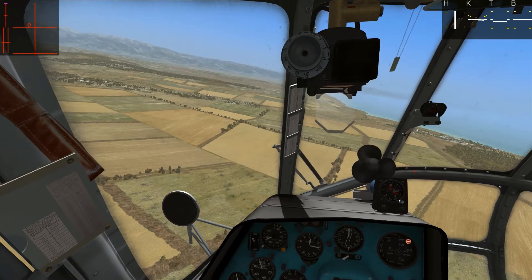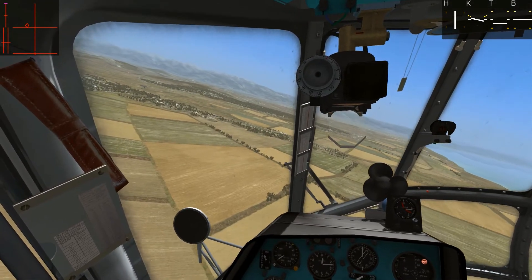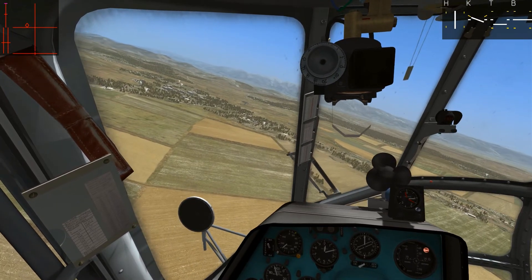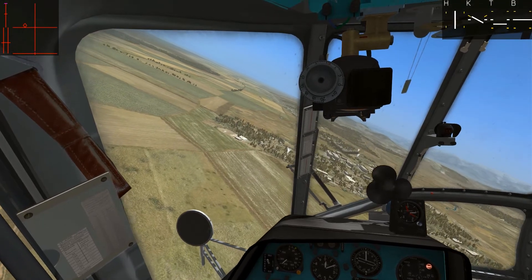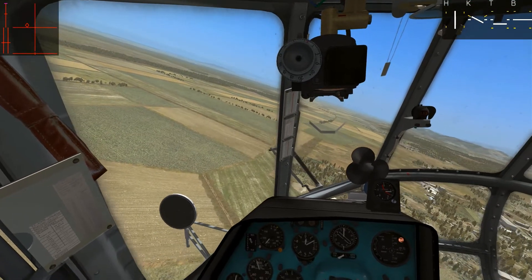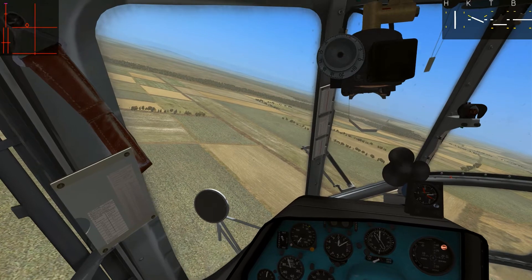The important thing when you are using the trim is — let's say I am going to trim over here. When you hit the trim, you need to release the cyclic back to the neutral, back to the center. If you don't, this will happen. I am going to hit the trim and you can see it popped to the left, because I am still holding the joystick to the left. So I need to release now in the center. As you can see, the trimming is holding that location of the cyclic.